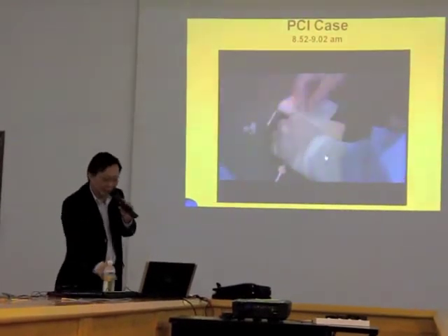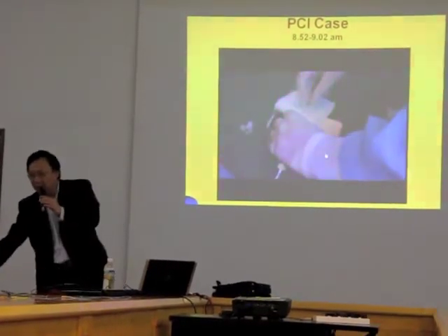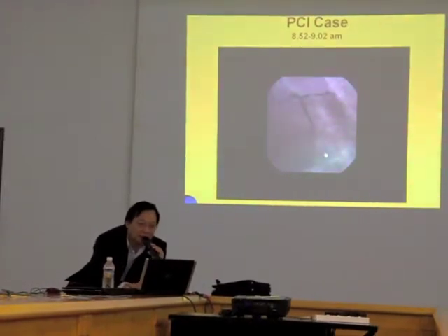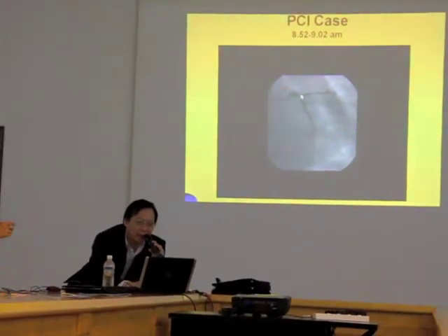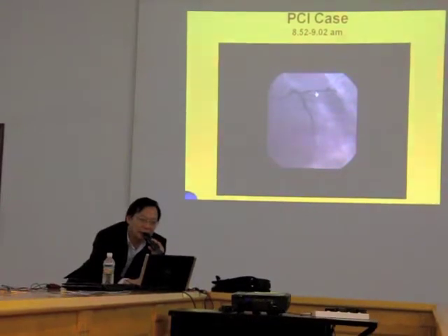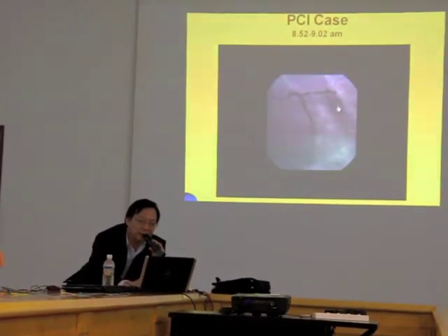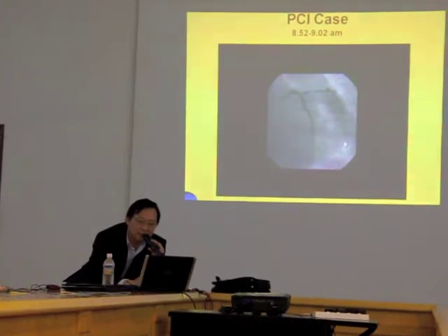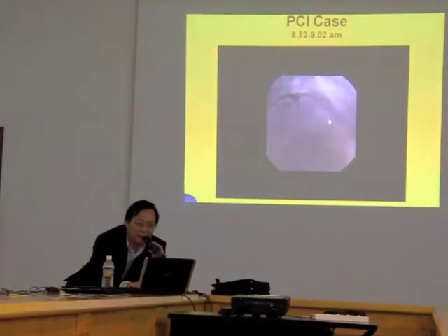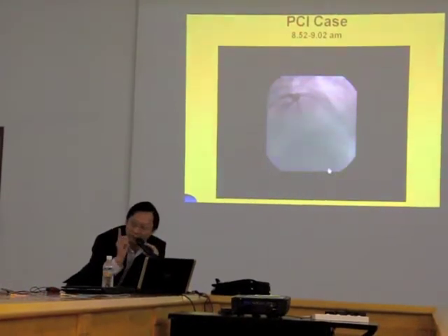This wire goes into the catheter and follows it into the artery. The wire has now crossed the lesion already — you can see a black line here. It has entered the lesion, and I advance this wire all the way down the artery.